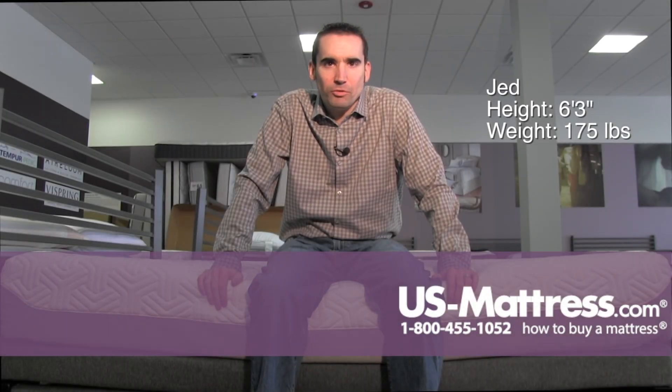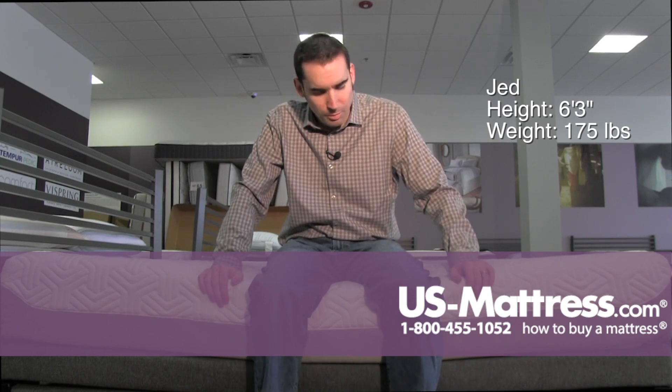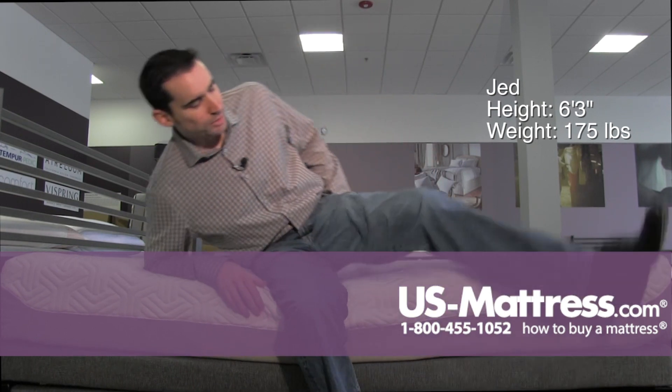Sitting on the side of the Tempur-Pedic Tempur-Flex Prima, and the edge support is pretty good as far as Tempur-Pedics go. You can see it sinking in a little bit to the comfort padding layers, but it is holding up well to the weight of my legs.